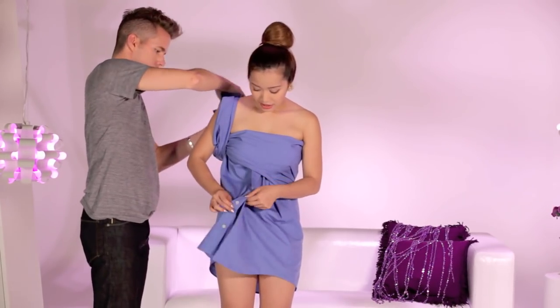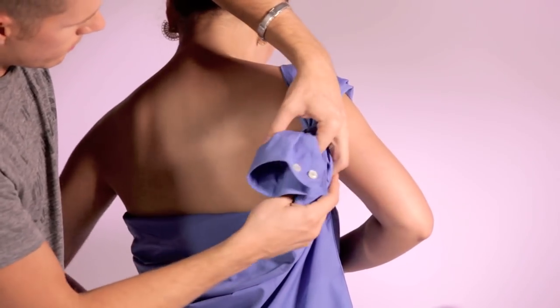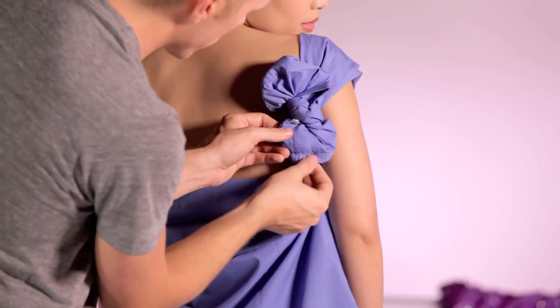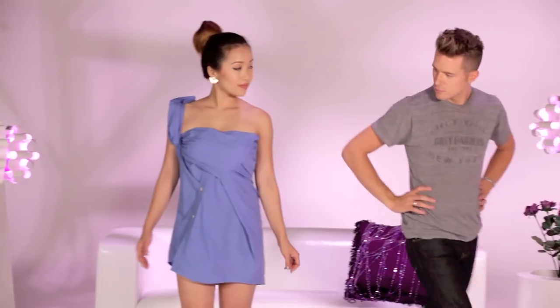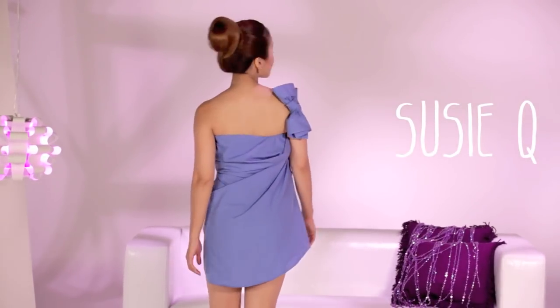With the other sleeve, bring it up to create a strap. Then, tie it in the back. If you're feeling extra fancy, have someone create a bow for you. Theodor's a pro because he grew up working at the bridal store. This dress is called the Suzy Q because it's sassy and fun.